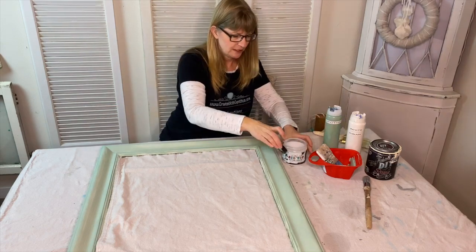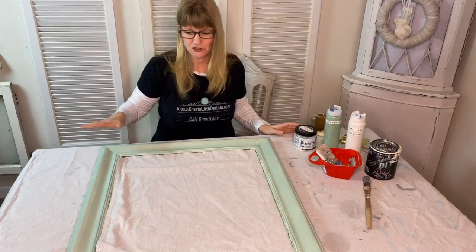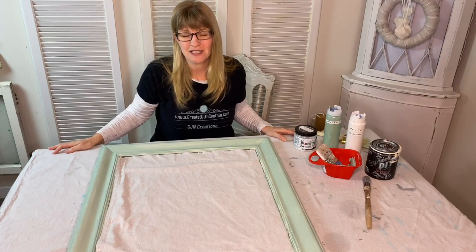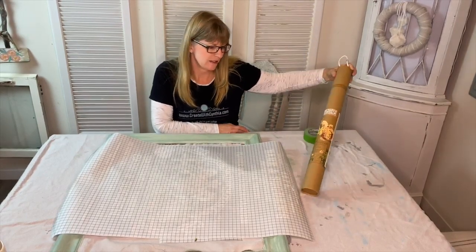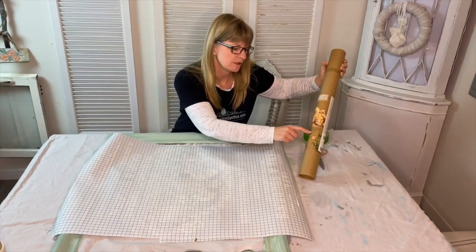I'm going to let the top coat dry, and when it's all dry we will be back to adhere our Iron Orchid Design Decor Transfer. We're going to use the Iron Orchid Design Decor Transfer on the project and I've chosen the Floral Persinus.